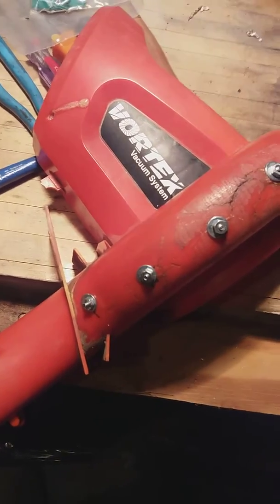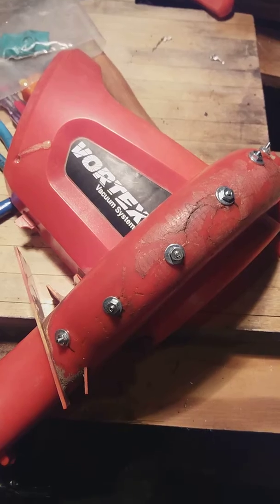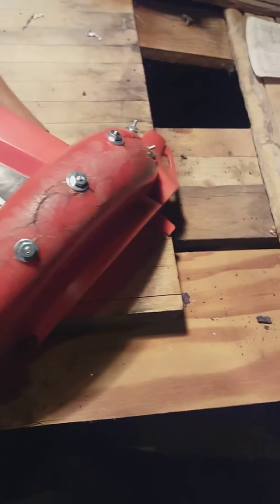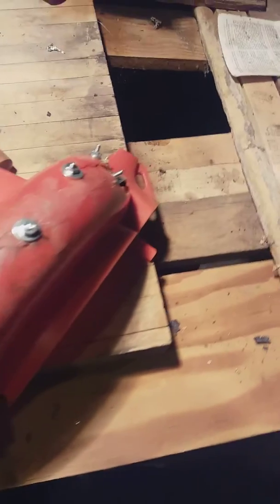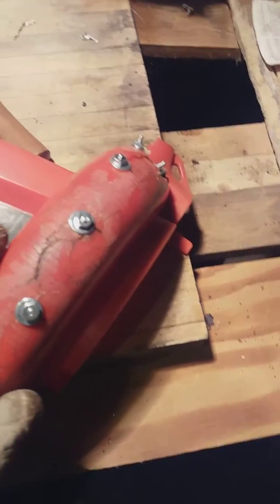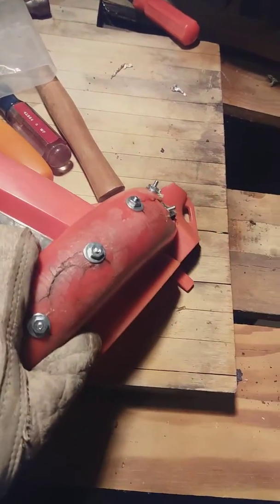Hello, my name is John. I'm at the workbench down below the ground, and this is a Black & Decker leaf vacuum that I had left out in the sun. The plastic had disintegrated, so it was cracking and breaking, and my idea was to fix it so that it could be used again.